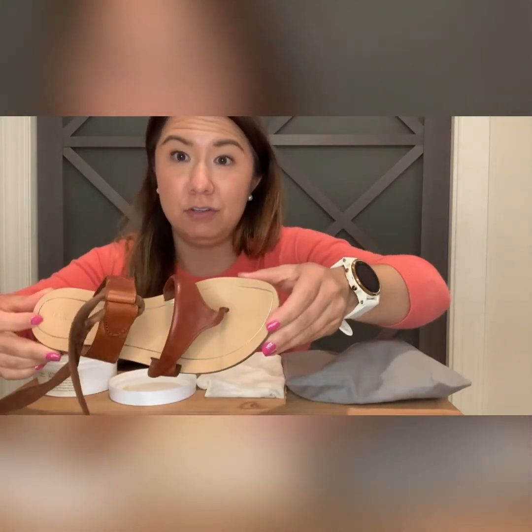But you can see right here that the sandal looks practically new. How I kind of do that — I do use a leather conditioner and I do clean the footbed of the shoe before putting them away after each wear.